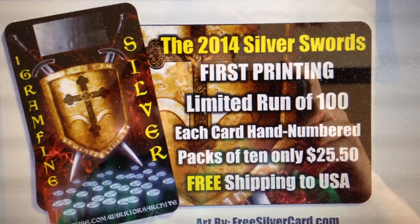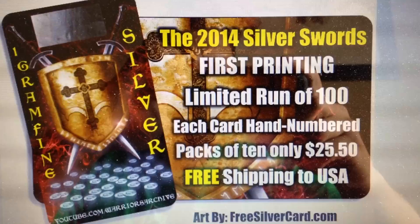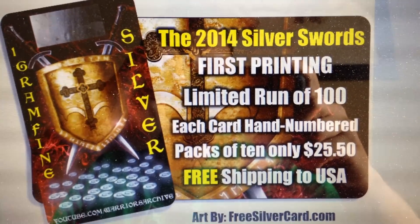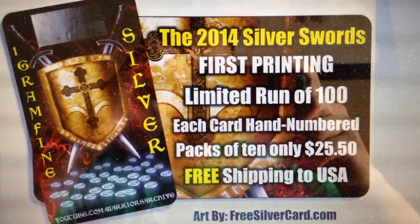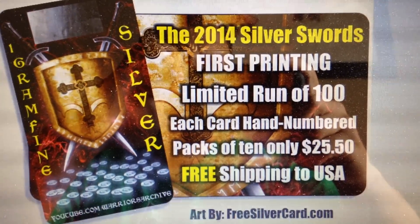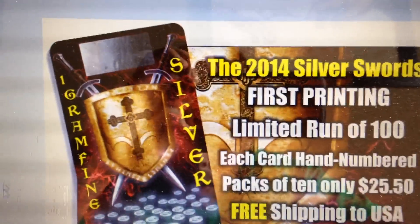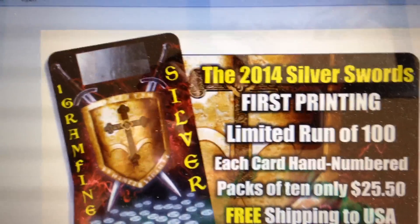What up YouTube, Words Archive here. I just wanted to make a video real quick about my first silver card I got coming out. It should be available at freesilvercard.com. There should be 100 cards on the first run here — let me go to the website.